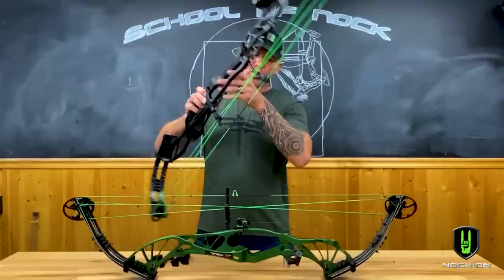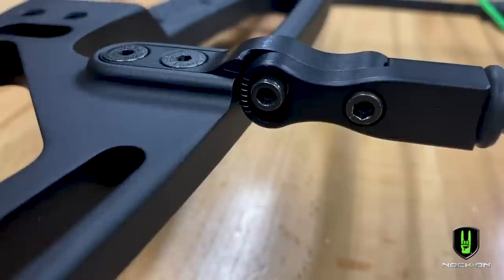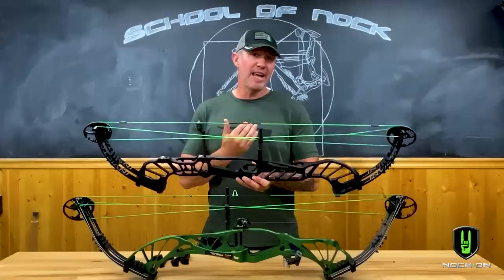With the cable guard system it is adjustable, so it's going to allow you to adjust the amount of torque that the riser naturally has. You're going to be able to set it in three, six, or nine degree angles if you choose to take it away from its home base setting.